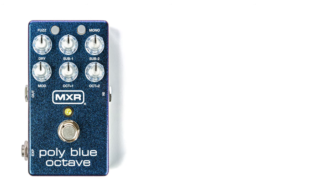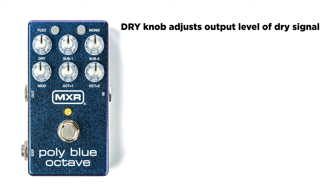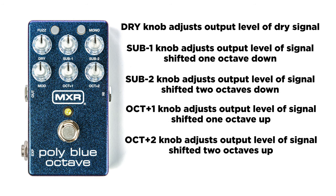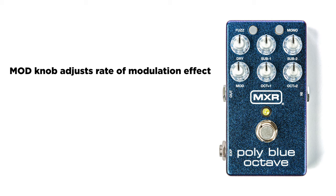Let's check out the controls. We have the dry knob — that blends in your unaffected signal. You have two sub controls and two octave controls: Sub One and Sub Two, those are octave downs, and Octave One and Octave Two, those are octave ups. And then you have the modulation control, which is kind of a rotary phaser.